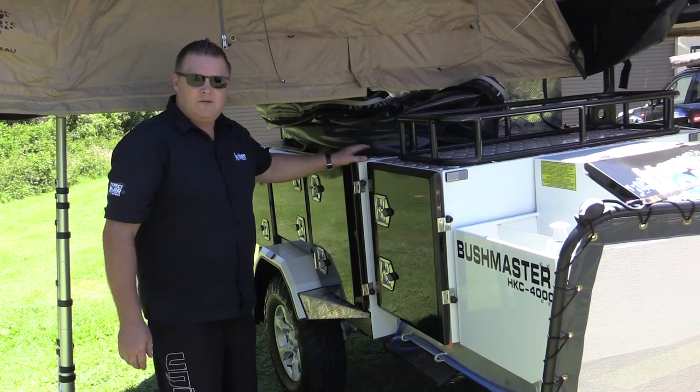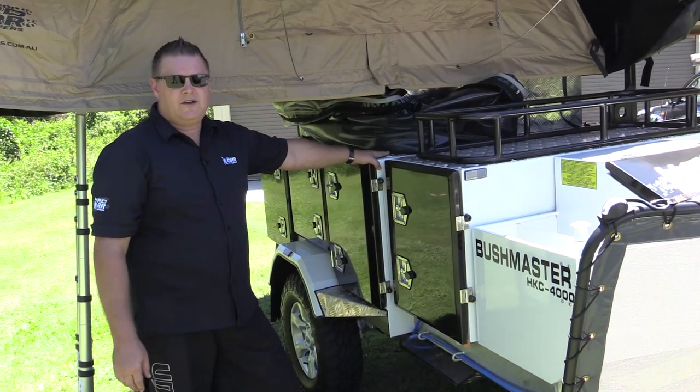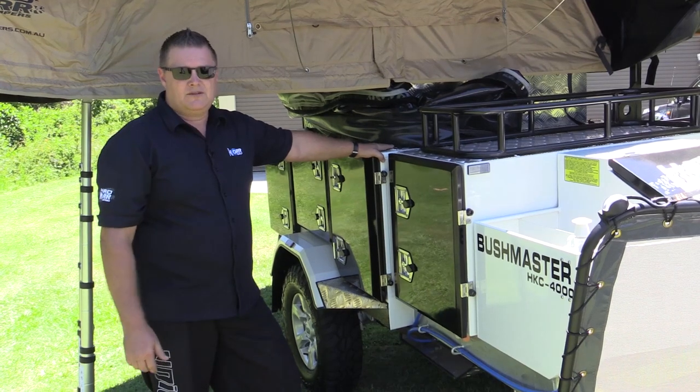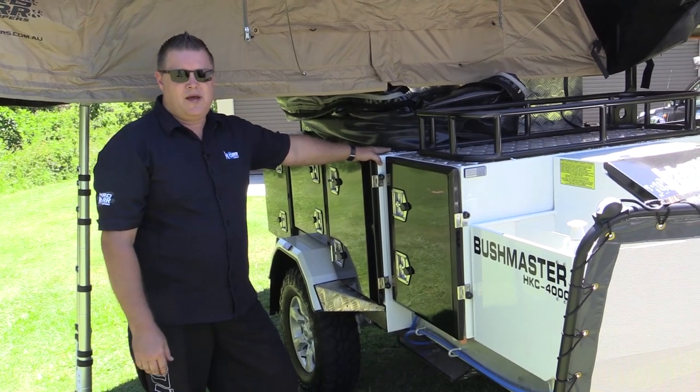Up the front here we've got your water filling point for your 100 litre water tank, and it's got a key that comes with the camper so you can lock it off and stop nasties getting in there.